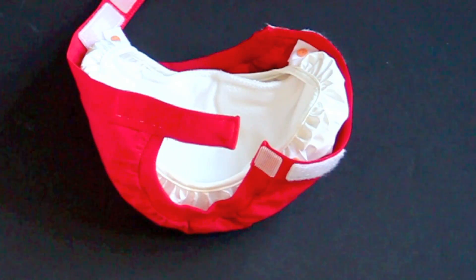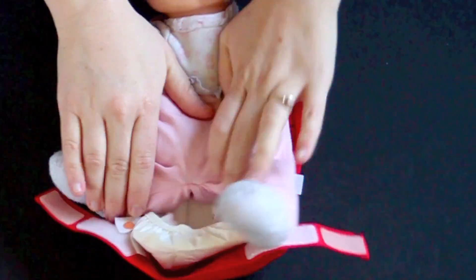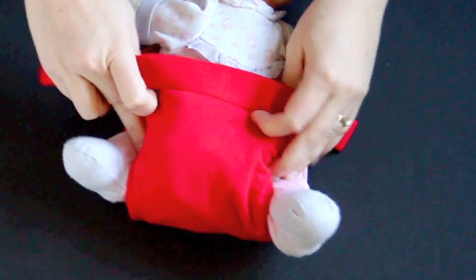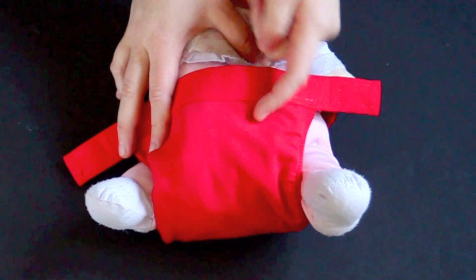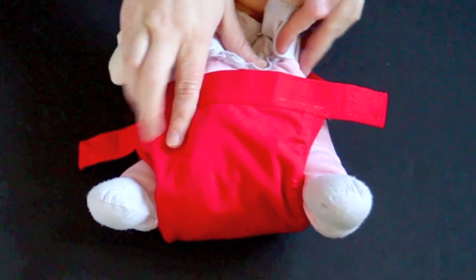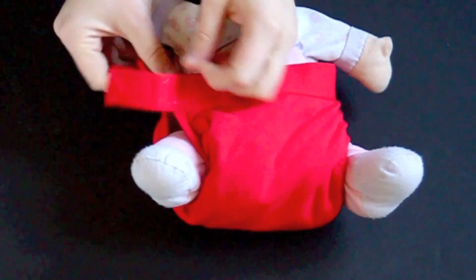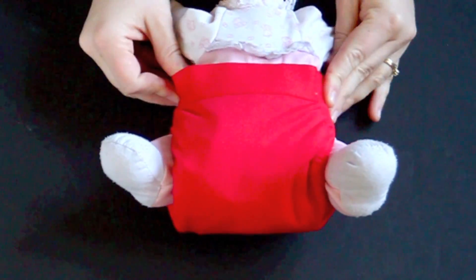Now it's time to put it on the baby — this baby isn't obviously big enough for this, but I'm going to do it just for the purposes of giving you an example. You know it's the back of the diaper where you see the G, so lay the baby on the other side of that G and put the baby in. Pull up the front of the diaper — cloth diapers come up a little closer to the belly button than disposables, so get it up to that belly button and then secure the tabs around the back of the baby. The closure being in the back also helps prevent a baby from taking the diaper off.